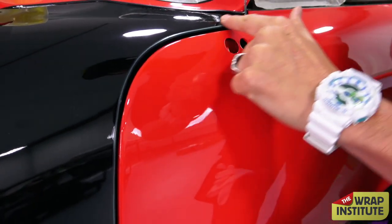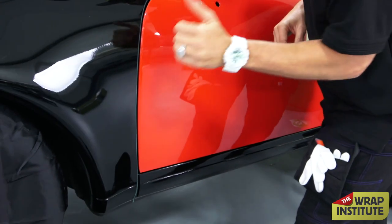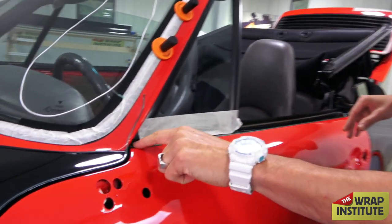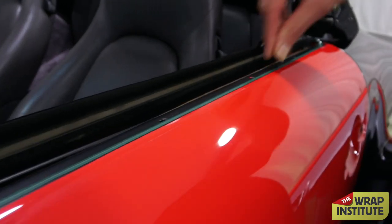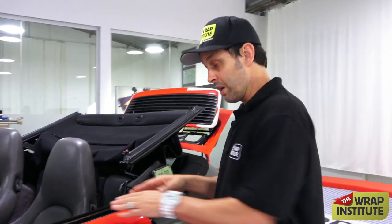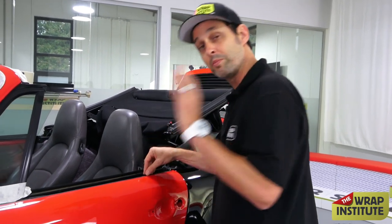When we wrapped the door, we put knifeless tape on the fender side. When I cut the excess material, it's going to fold inside and the edge is going to face in, giving it that paint-like finish. We took the hardware off during the prep phase when we were cleaning, and took the molding out, then put knifeless tape here because I don't want to cut directly on the body.